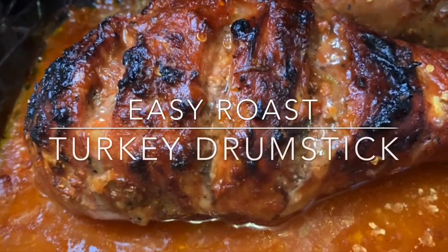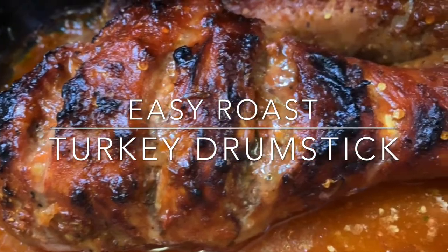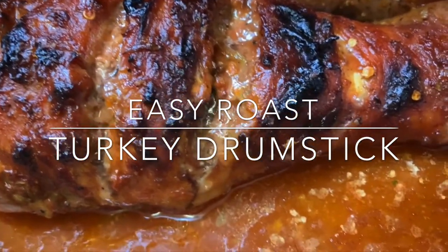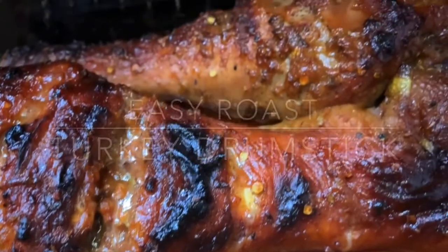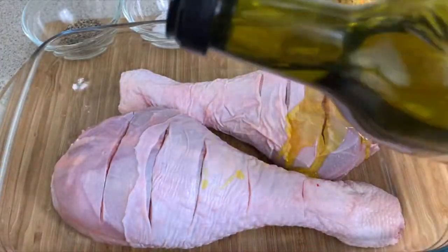Welcome back to my channel guys! Today I'm gonna be sharing with you how I make an easy roast turkey drumstick. If you want to see how I got this, then keep on watching.